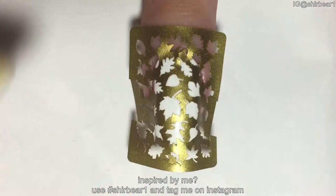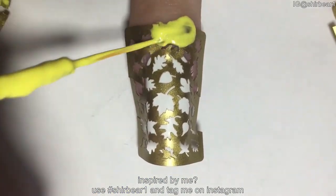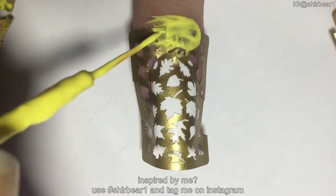Then press your finger on the nail to make sure there's no space left under the vinyl. Since we're doing a gradient, apply nail veil, glue, or tape around your nail.